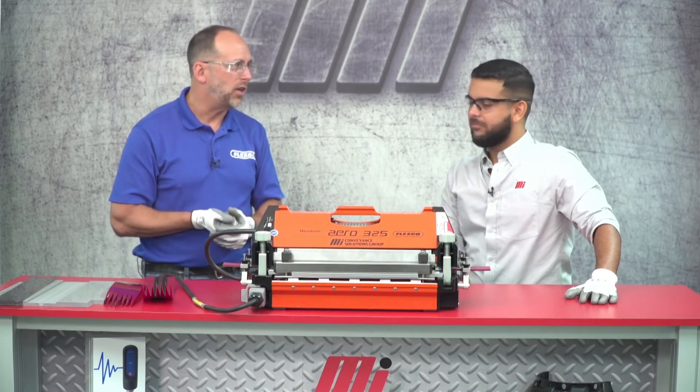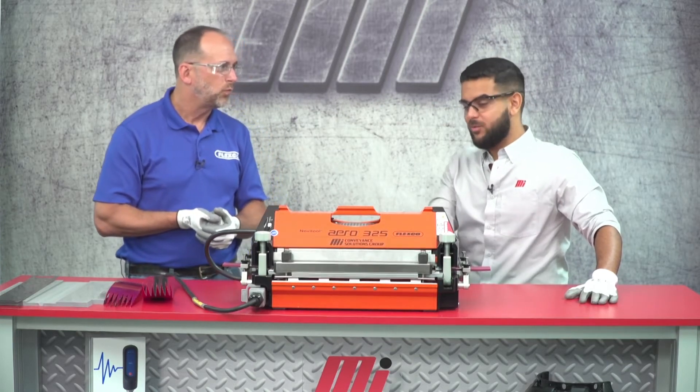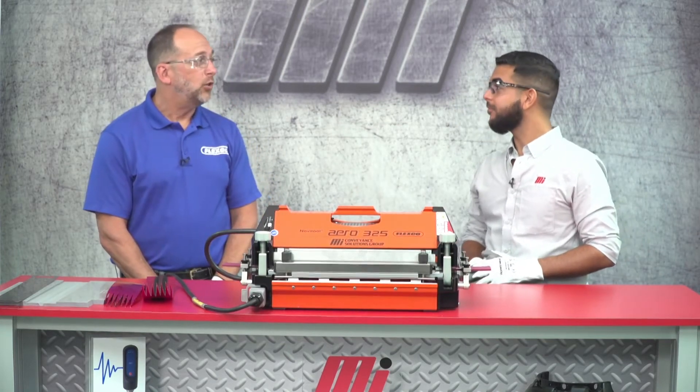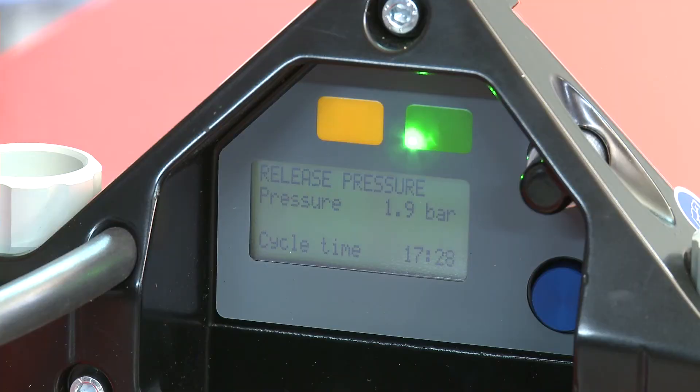I'm assuming that waiting is where the time comes in? You're exactly right. You heard the alarm. The total cycle time was 17 minutes and 28 seconds. All we have to do now is depress the pressure release button and we can inspect our splice.